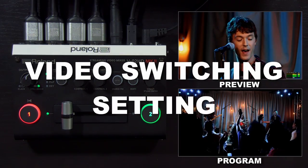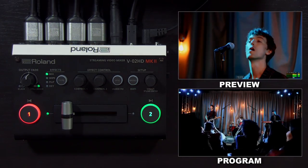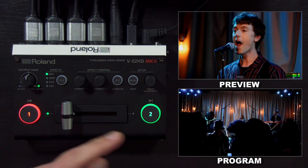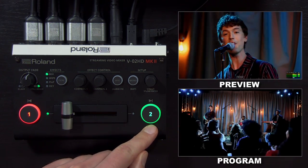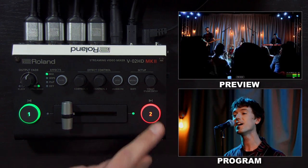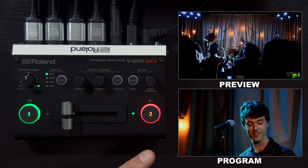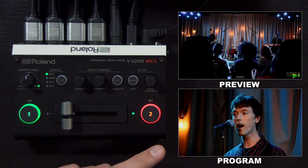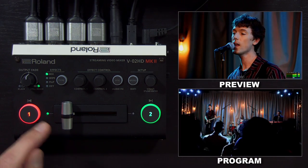Now that our video and audio sources are set up, we can start switching. The red button is the input that's on program and the green button is the input that is on preview. By default, if you press the green button, it turns red and input one cuts to input two on the program output, so you can see that they switch positions.